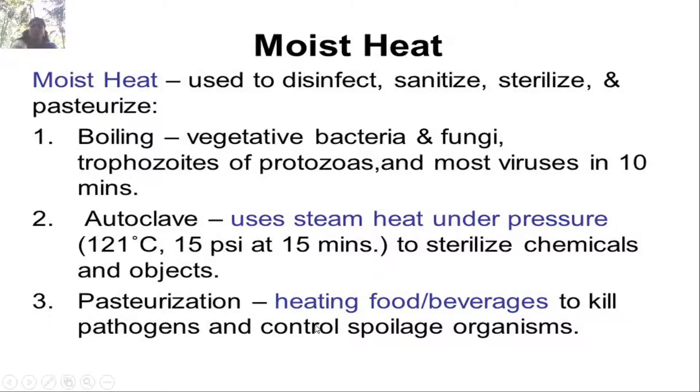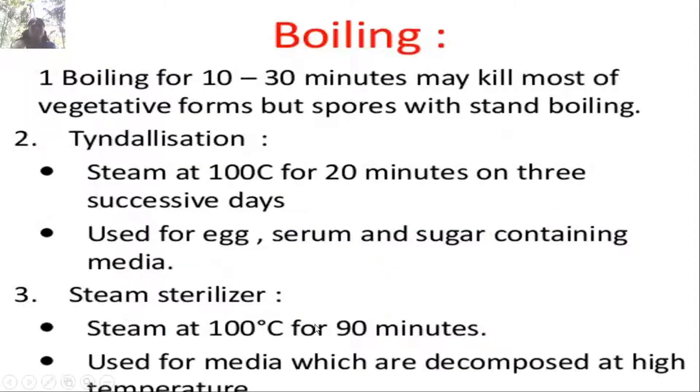Autoclave is commonly employed for disinfection. Boiling for 10 to 30 minutes may kill most vegetative forms, but spores can withstand boiling. Tyndallization — steam at 100°C for 20 minutes on 3 successive days — kills spores, and is used for egg, serum, and sugar-containing media. Steam sterilization at 100°C for 90 minutes is used for media which decompose at high temperature.